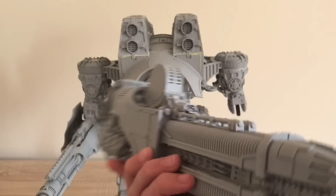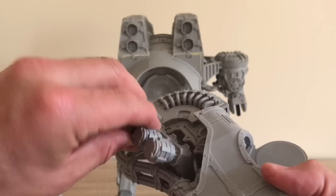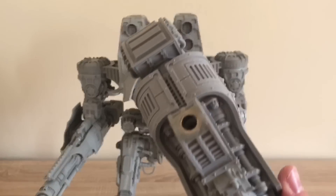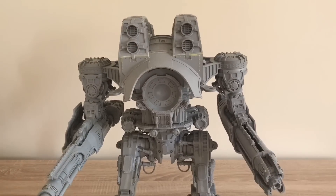Sunfury Plasma Annihilator, same drill. This isn't so ambidextrous, but it does have these plasma flasks, so another couple of magnets, and that now can reverse so it goes on either side. Exactly the same drill with mounting. And in it goes.